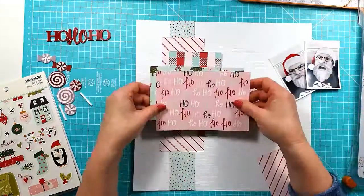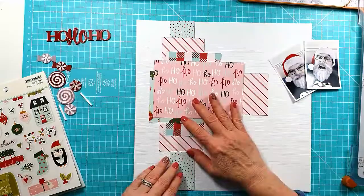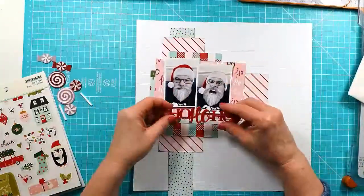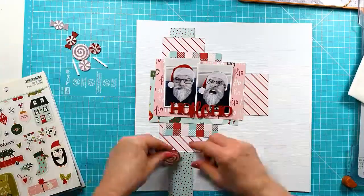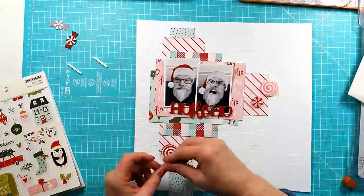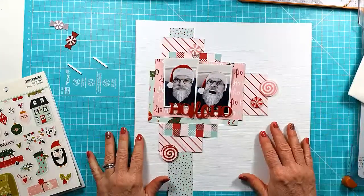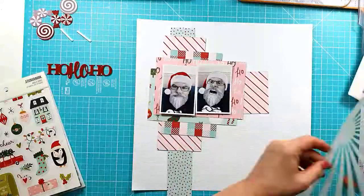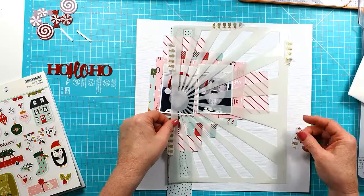I'm just playing around with a number of pieces of patterned paper from the Simple Stories Holidays Collection — these are literally just leftover pieces from the collection — and I'm just layering them together and working out how I want them to go, and I'm pretty happy with that.